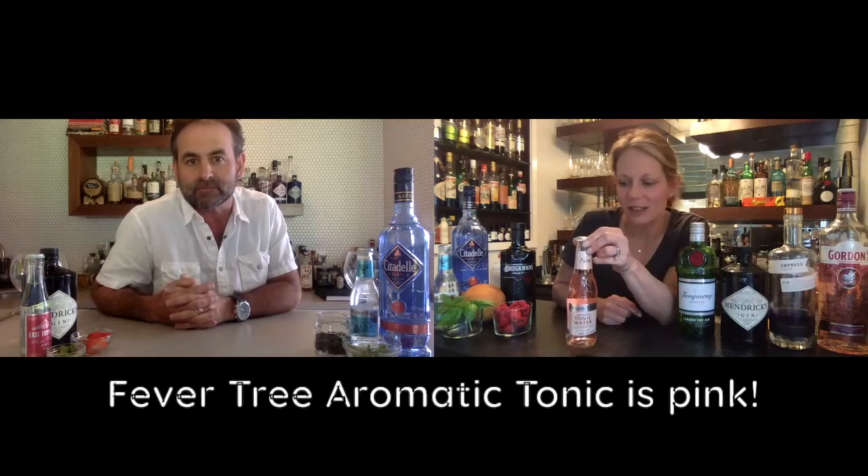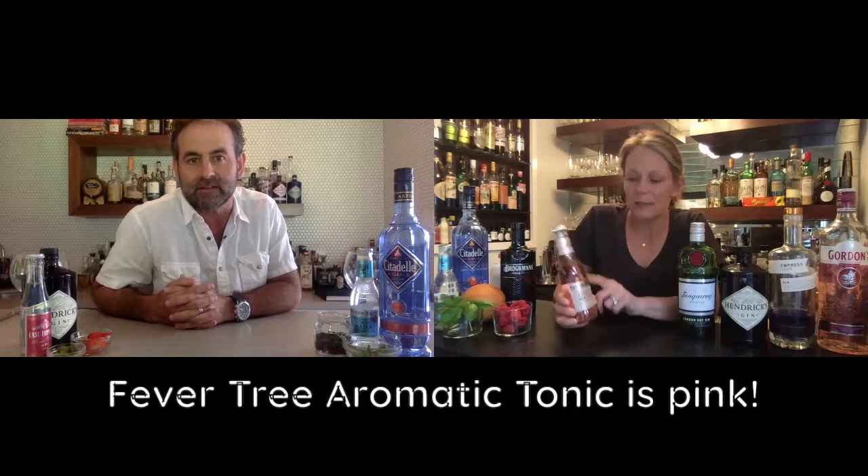I also have another Fever Tree — this one is actually pink. It's the aromatic tonic water. I picked it up at Target on clearance. It's pink because it's got some Angostura bark in there — the same thing that gives Angostura bitters its red color gives this one the pink color and a little bit of flavor as well. I'm going to use it with my berry gin and tonic and get a little fun with it.